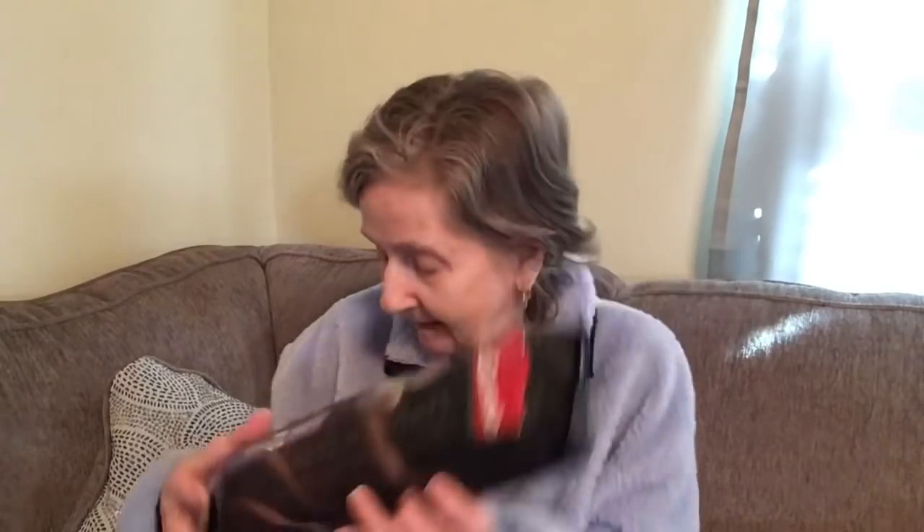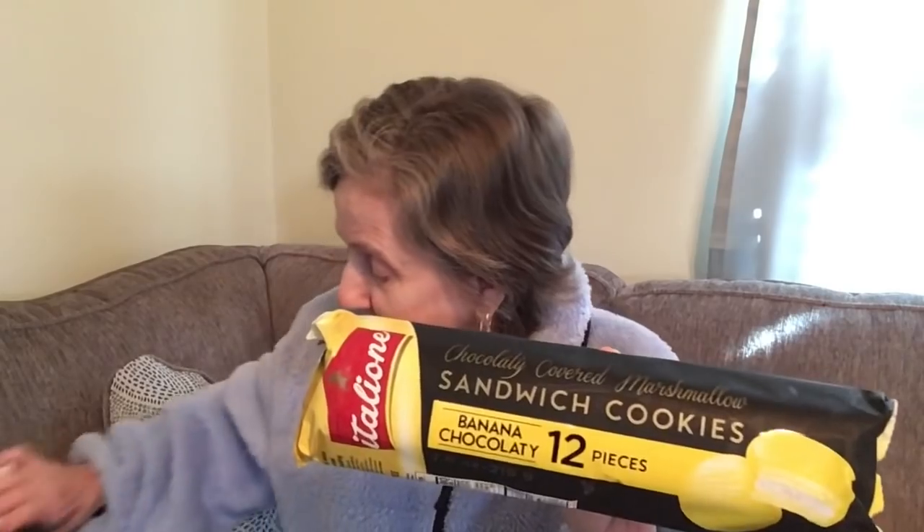Another Taste Test Tuesday item: these are by an Italian brand and they're chocolate-covered marshmallow sandwich cookies — 12 pieces, 7.6 ounces, made in Turkey. They have the chocolate-covered marshmallow, the white chocolate-covered marshmallow, and then a banana chocolatey sandwich cookie. They're calling the chocolate one the classic. I never saw those before.